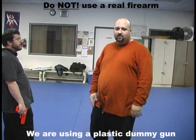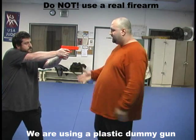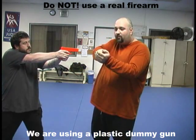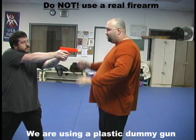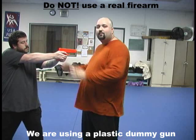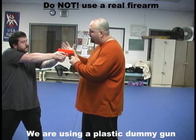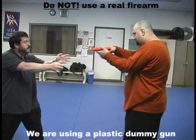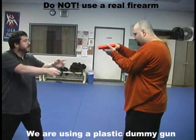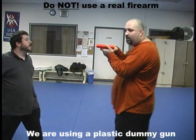If he does it with two hands, it doesn't matter. He could be in a left stance, right stance, one elbow bent, the other straight, both straight — it doesn't matter. I'm going to do the same cutting motion, and it's twisting one way while the other force goes the other way.